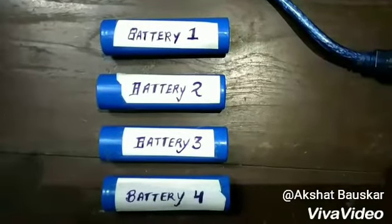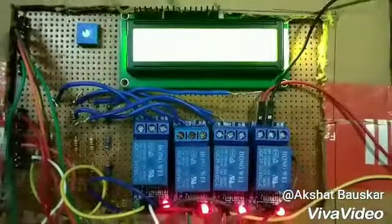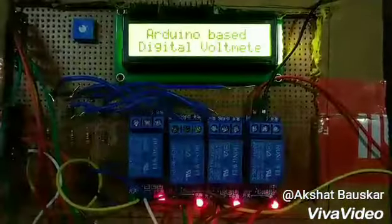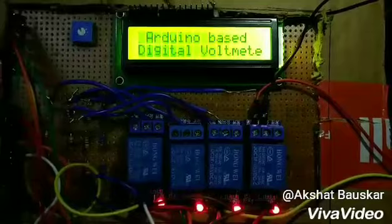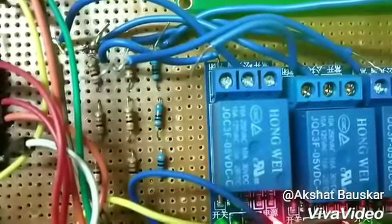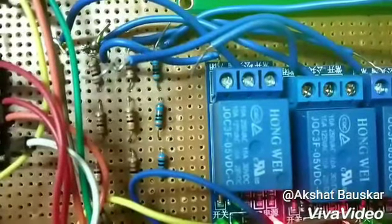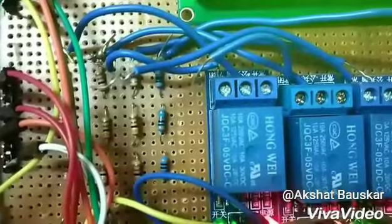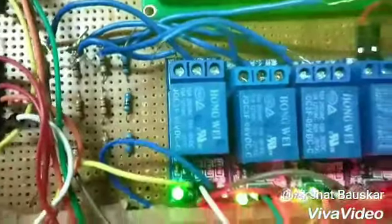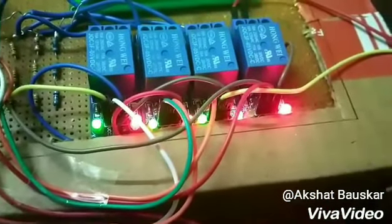Here we have 4 lithium-ion batteries which will be connected to a 9V load. At a time, only 3 batteries are connected to the load and one extra battery is used in case of malfunctioning of any other battery. Each battery is connected to three 3K ohm resistors in parallel for sensing the voltage, which is then given to the Arduino board.